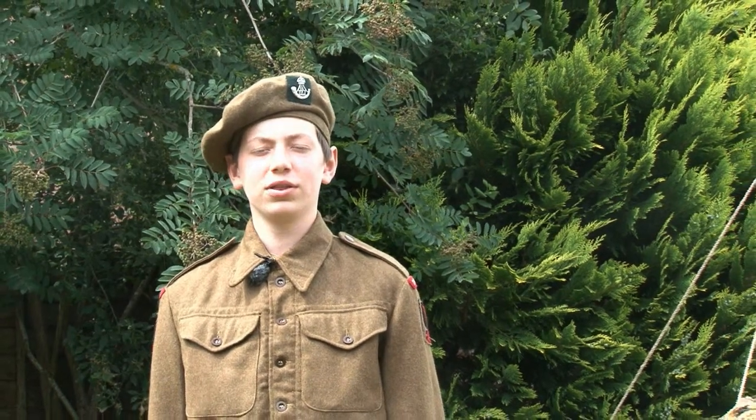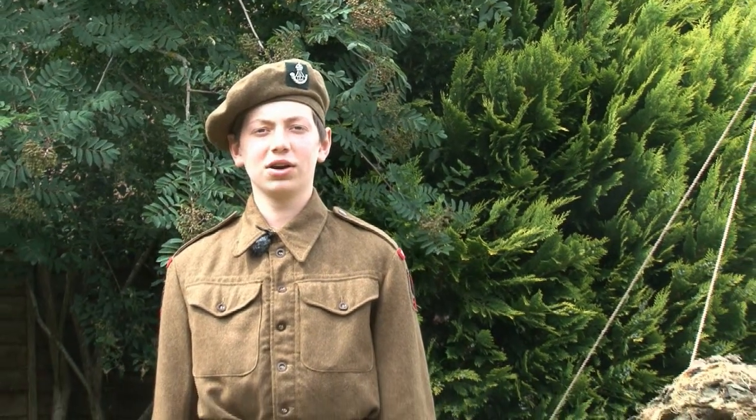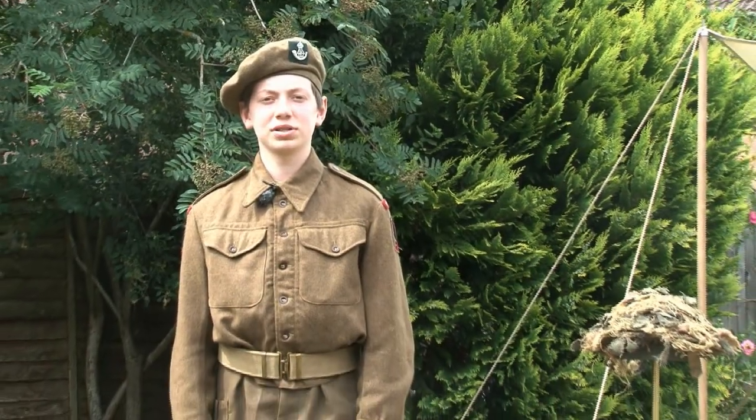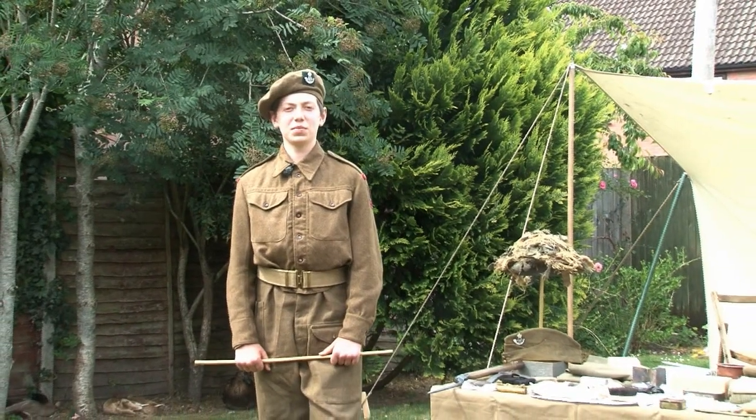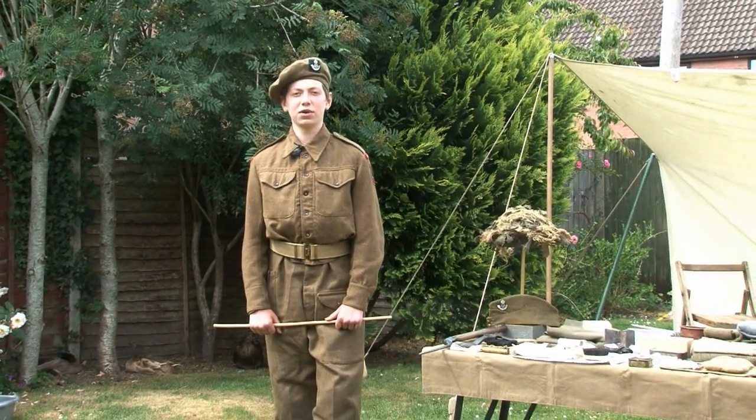To begin with the uniform, I am wearing the khaki battle dress blouse and trousers. It was based on pre-war skiing attire and gave the soldier the much-needed ability to maneuver himself on the battlefield.